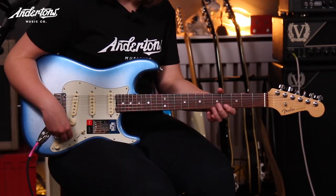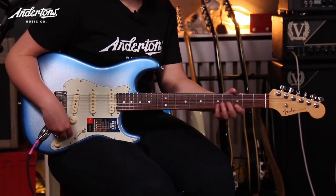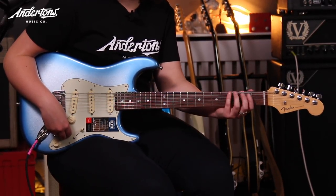Have you played Strats much before? Yeah, I used to have a Mexican Strat and the neck on this is a hundred times better. The neck was too chunky for me so that's why I had to switch, but as soon as I picked this one up I knew it was going to be easy to play something a bit bluesy — that's why I chose that song.